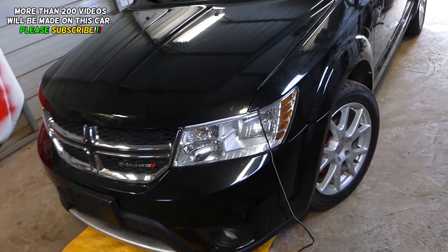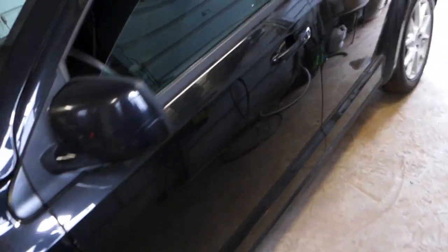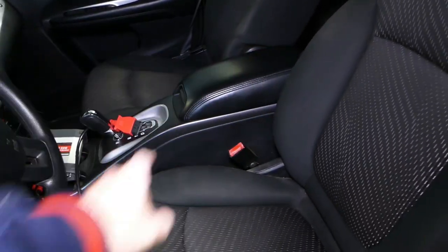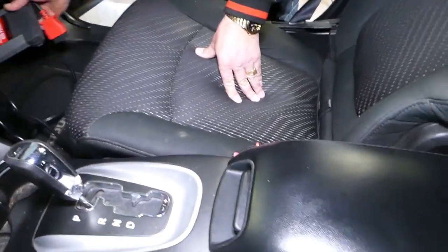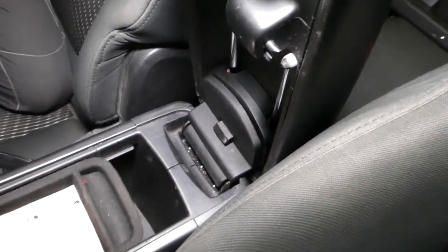We'll have more than 200 videos, so please subscribe to the channel. Our mission is to save you guys as much money as we can, so please give a like. Now this is the armrest lid that I'm talking about — this thing right here. If yours is broken or needs to be replaced, stay with us and we'll show you how to do that.